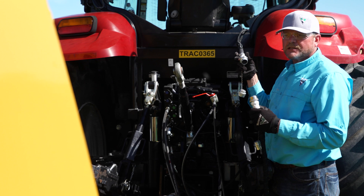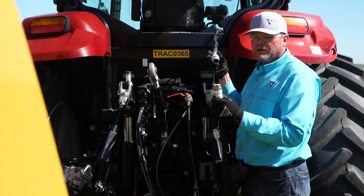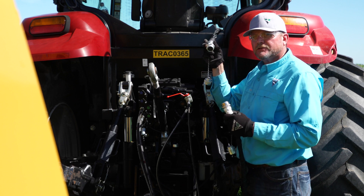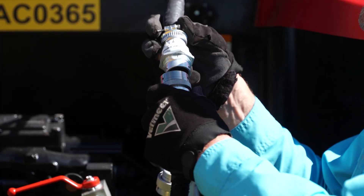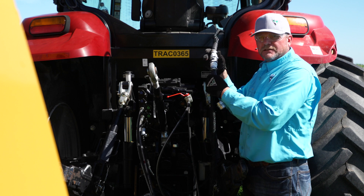So we're now ready to finish the last step in connecting the Atlas controller to our baler, the 504 premium. I've got the monitor cable here coming out of the cab of the tractor, and I've got my baler harness here. To connect these, we line up the grooves and then twist the collar until it clicks and tightens.